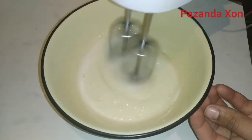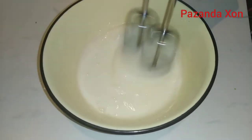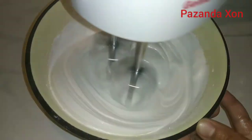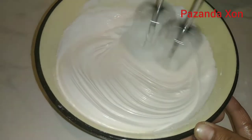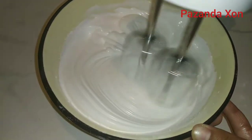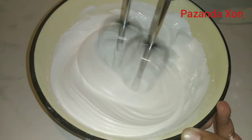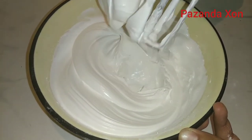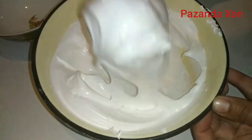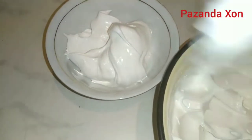Now we use the mixer. We will continue to mix with the mixer — it's important to mix properly. I have two different colors forming from the top. This is one of the most important steps you can do with the mixture.